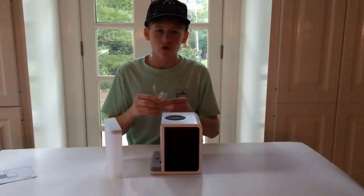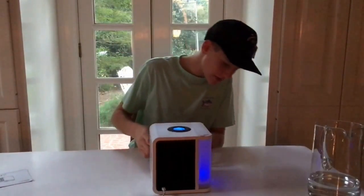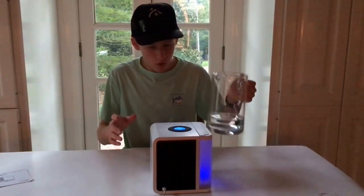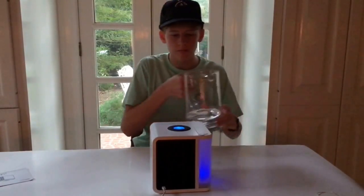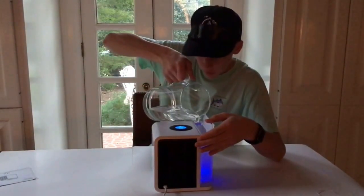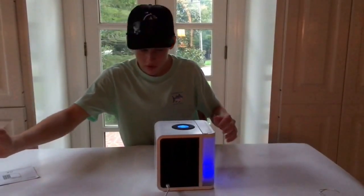We're back and I just plugged it in. I noticed that when I plugged it in this awesome light came on — I'm hoping you can change the color and mess around with it. I grabbed a little pitcher of water so we can see if this thing actually does what it's supposed to do. I read over the quick start guide and found that all you have to do is pour water in — just pour it in here and there we go.